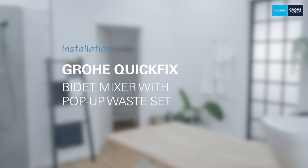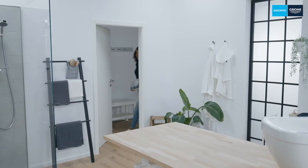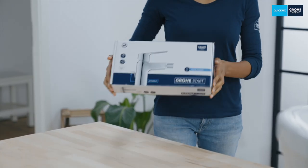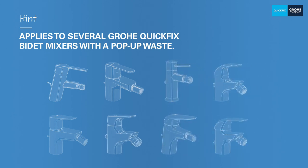Hello, I'm Alex and today I'll be showing you how easy it is to install a Grohe quick fix bidet tap with a pop-up waste set. I'll use the Grohe Start as an example. It sounds complicated, but it isn't. An important note before we start: this installation also applies to many other models with a pop-up waste set, even if your model looks completely different.